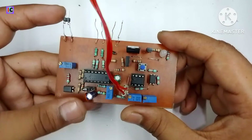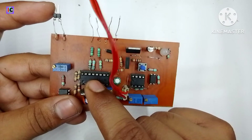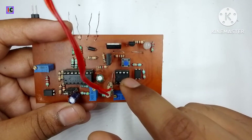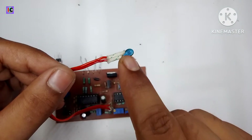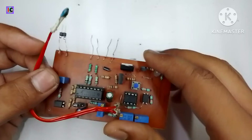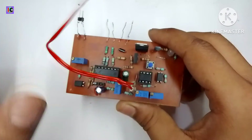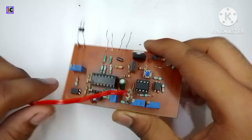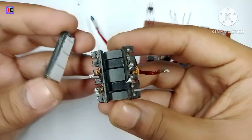Hello friends, welcome back to my channel. In this video we are going to make a DC-DC converter using an SG3525-based PWM control module. This has an LM358 controller IC to control the overheating and also the low input voltage protection. Here these are the voltage and frequency controlling potentiometers.